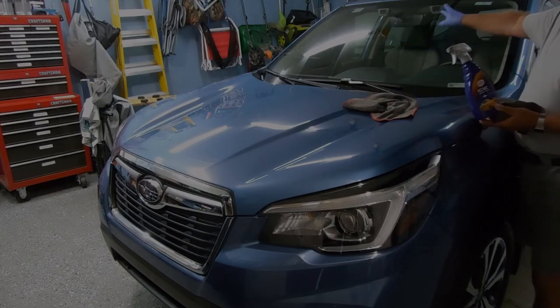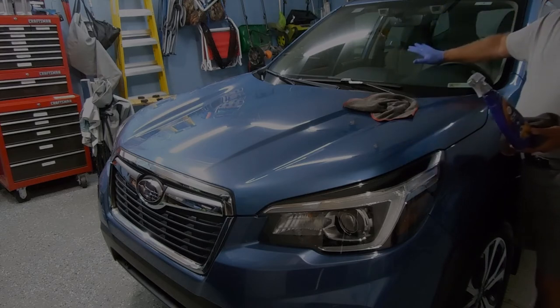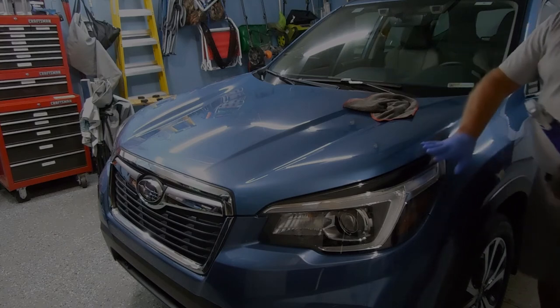However, my Subaru Forester has the iSight technology, so there are two cameras up there. It specifically says you're not putting anything on your windshield. So for now I'm not going to treat the windshield, but I will do the headlights.